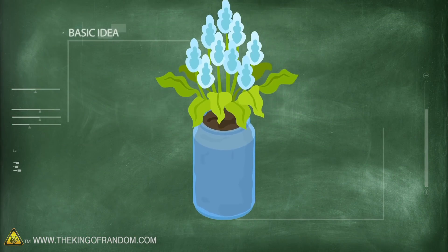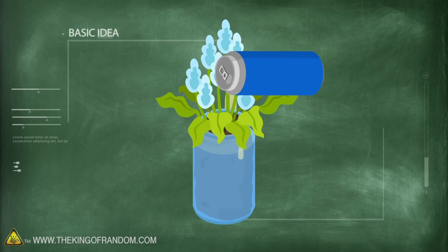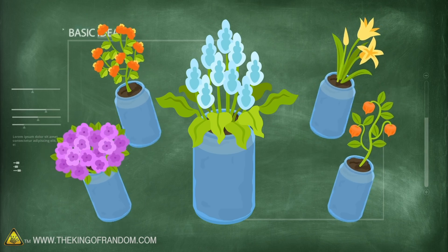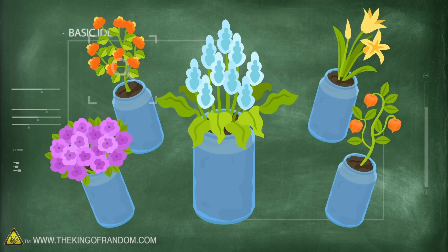Here's the basic idea. We're going to be putting plants in mason jars and then watering them over the course of two weeks with many different liquids. We're going to see which ones are alive and thriving, which ones are wilted, and if any have died.